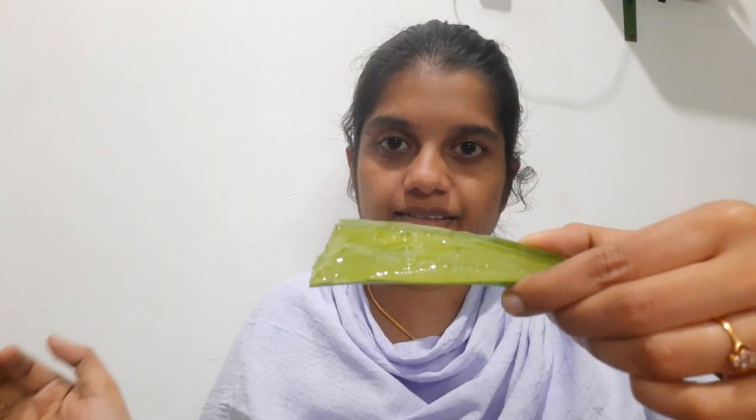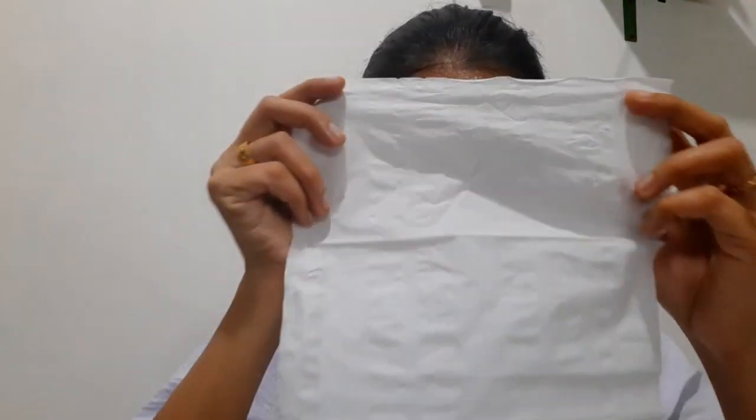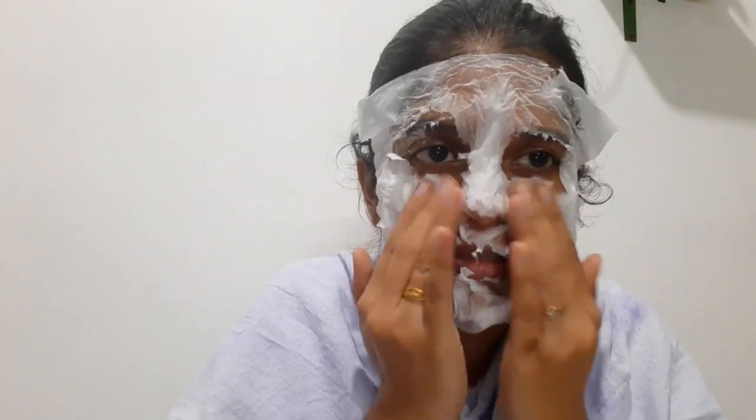And then we are going to cut it. To make the gel, we have to cut the tissue paper and then cut the gel.